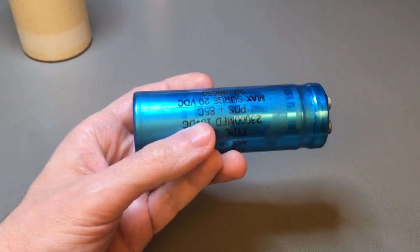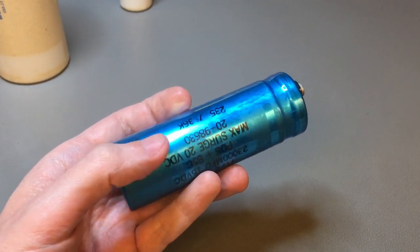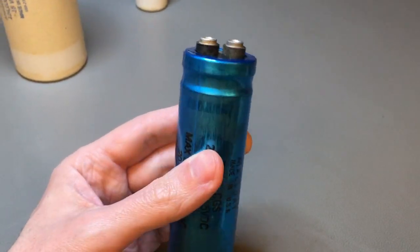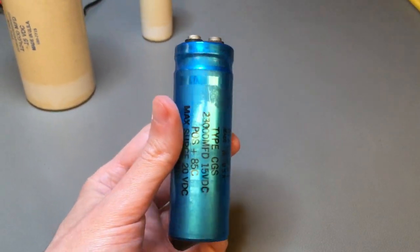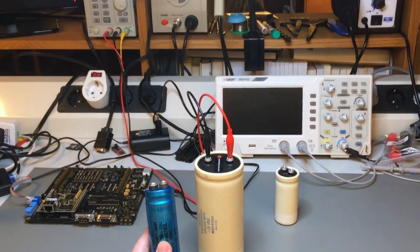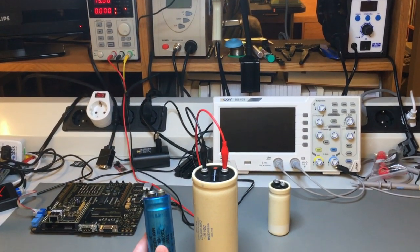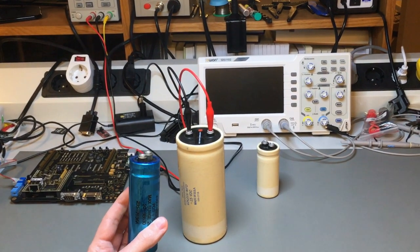So you're restoring an old computer with a classic linear power supply, and you come across one of these: an electrolytic bulk capacitor with a very high capacitance but a relatively low voltage rating, in this case 15 volts. Assuming it checks out regarding ESR and the electrolyte is not dried up, can you restore this to almost new condition?